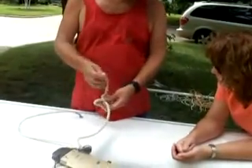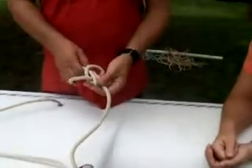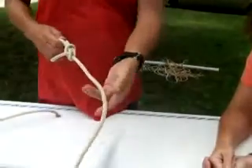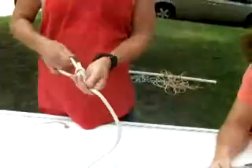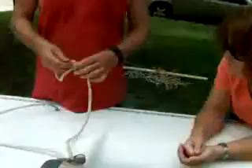You take your free end, stick it through here, go around the standing part. The standing part is the part that you can't get to the end of. The free end is the part you can. And that's your bone right here.